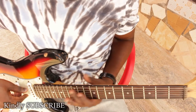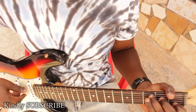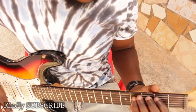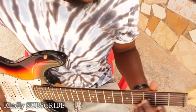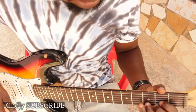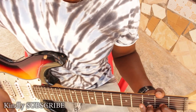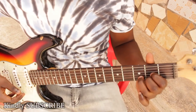Good day and welcome to another brand tutorial. So far we've learned how to form your C major chord, your G major chord, your F major chord. So today we are going to learn how to form our D major chord. So that is the D major chord.